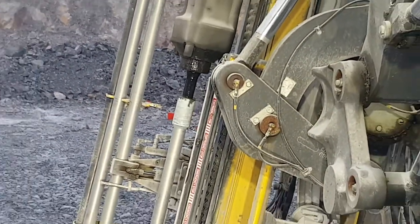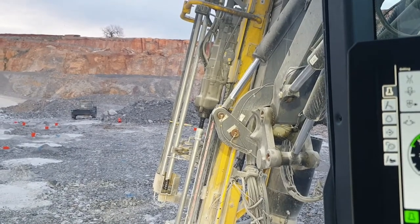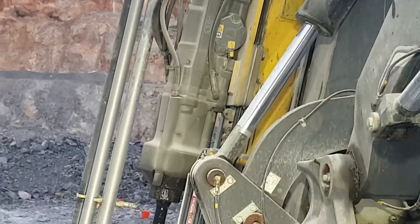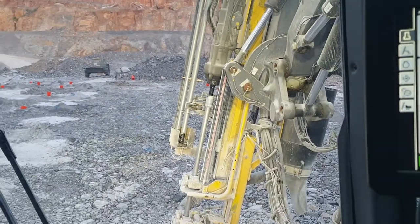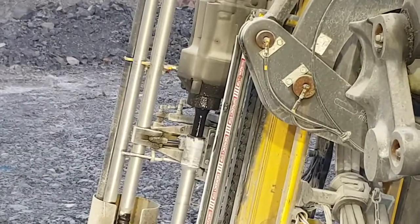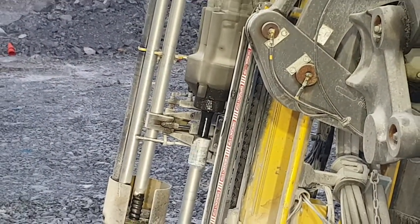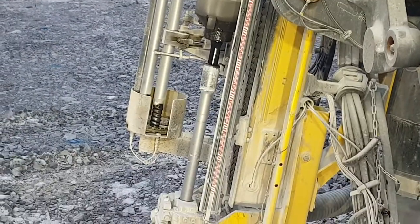As you can see, rods are turning. This is a top hammer drill, meaning that big thing right there is our hammer, which is on top of the drill string, or the rods. That little black piece there is called the shank, and that's what connects our hammer to the rods.